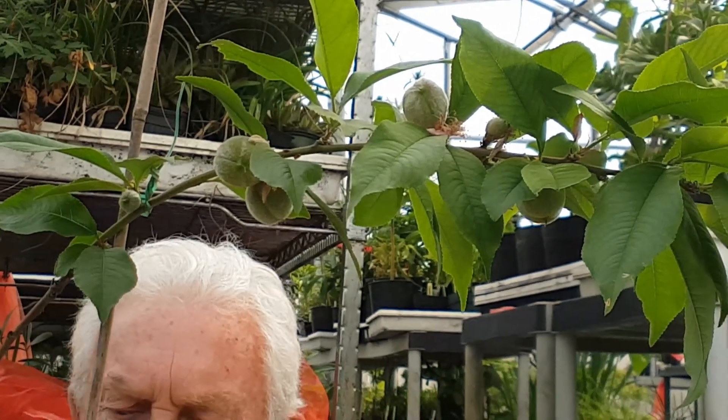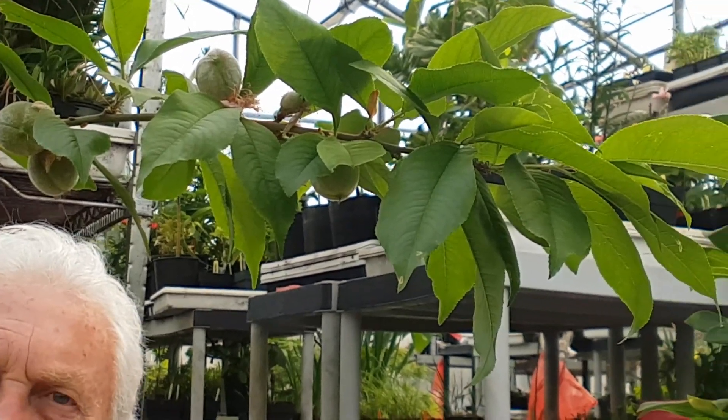Peaches, apricots, and nectarines all come true from seed — not so with plums or apples, which produce all kinds of crosses.